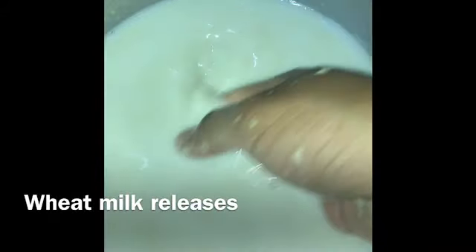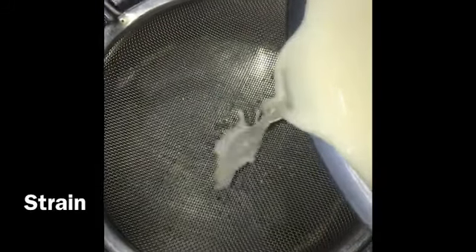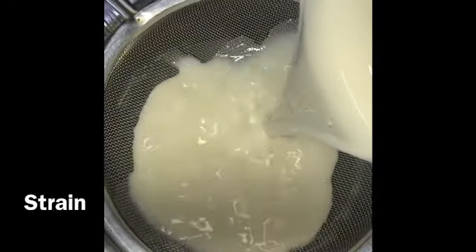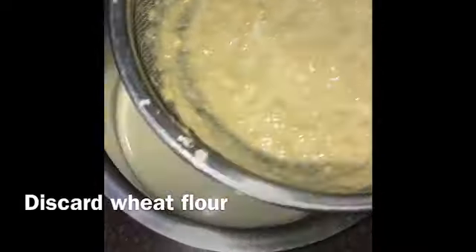Here we have a sweet milk. Next we will strain the milk.